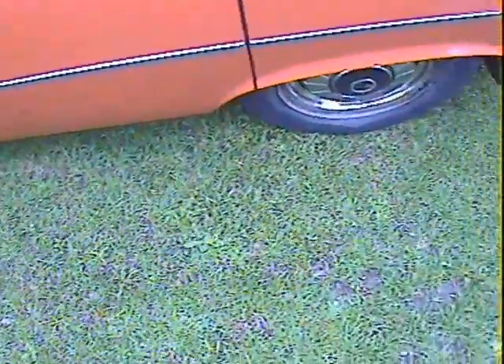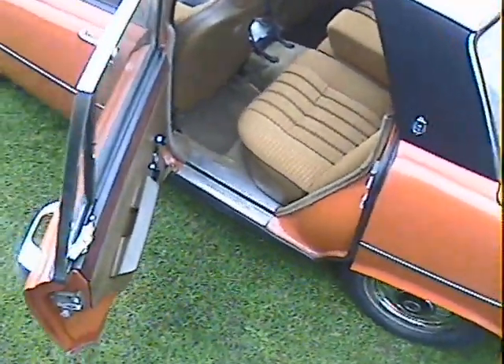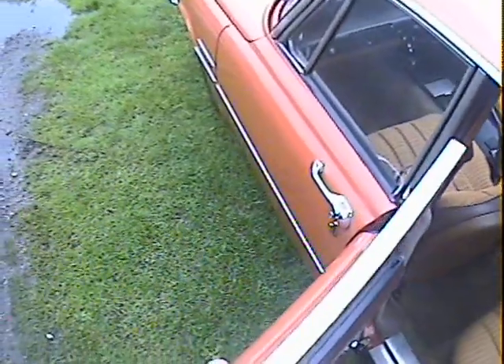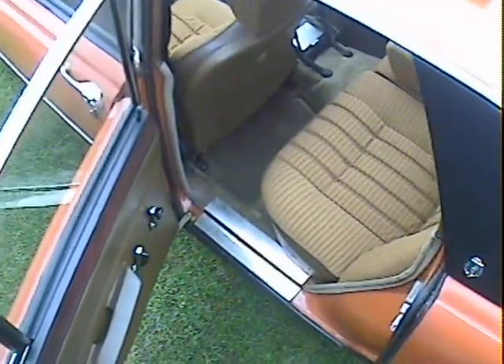The doors shut with a satisfying clunk. The nearside rear door is very nice indeed. Down the bottom there are a couple of tiny bubbles once again just on the very bottom of the nearside rear door. I suspect it's possibly had a bit of paintwork on the doors at some point, but some while ago by the look of it.